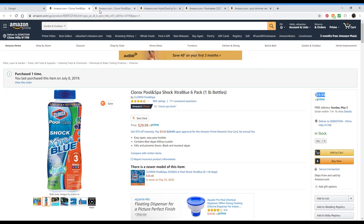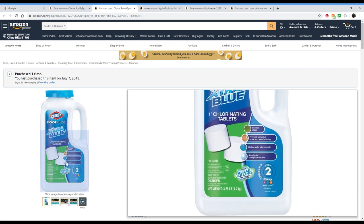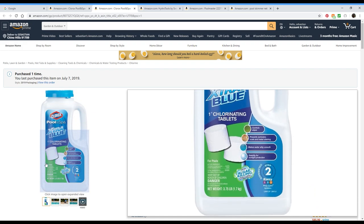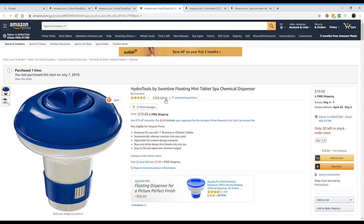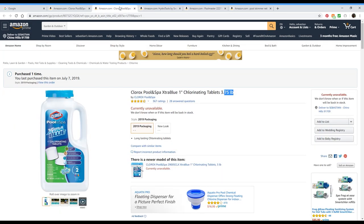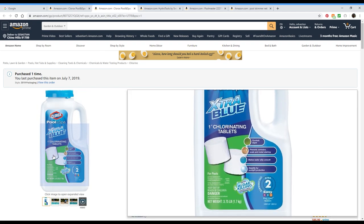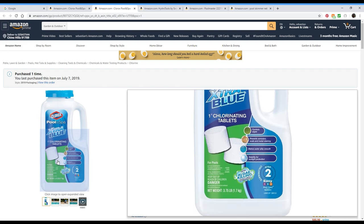The next one I use is chlorine tablets — Clorox Pool Spa Extra Blue. The little small tablets, like a little bigger than a quarter. I put two of these into the little floaty. It's a small floaty for the pool so it won't get in the way — I won't get one of those big ones. I tried putting three tablets in before and the pool tasted too much like chlorine, which is a bad thing because you don't want to come up with your mouth open and taste chlorine.